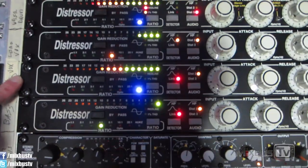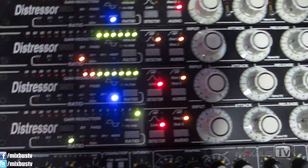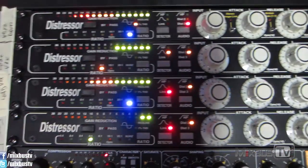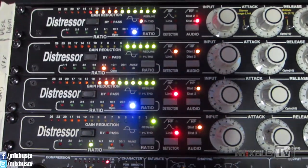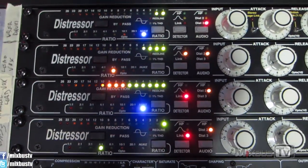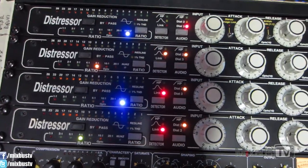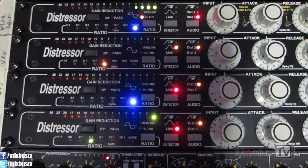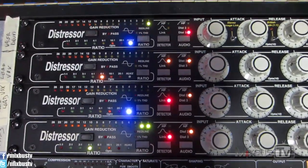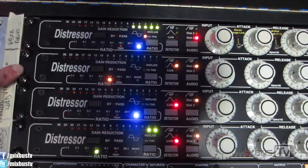The third distressor is a parallel vocal. As you can see, the difference is the nuke position with link engaged. When you set the distressor on link position without a linked pair, it basically doubles up on the distortion because it sees half the signal. So the second distressor is the lead mono insert, and the third is the parallel lead vocal blended in.